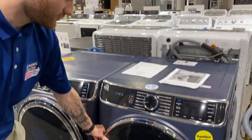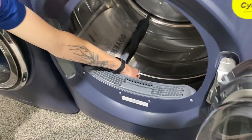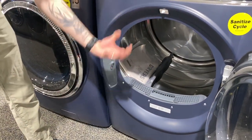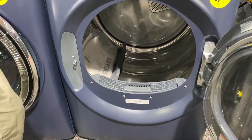First off, we'll talk about the stainless steel drum. Why that is such a great feature is it does reduce static and buildup. It is also going to give you durability — there won't be any rust or anything like that, and it really does help protect the clothes throughout the wash.